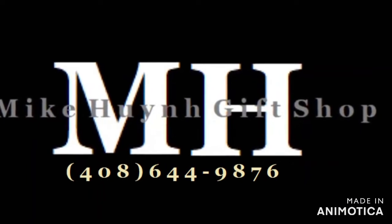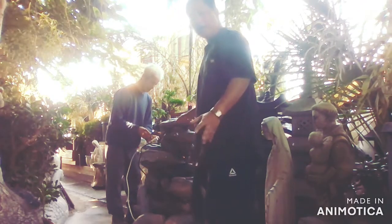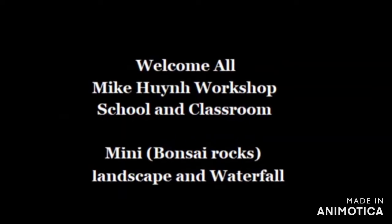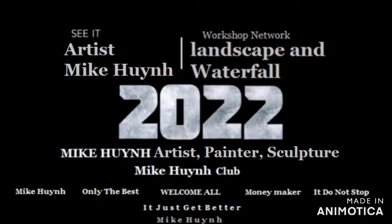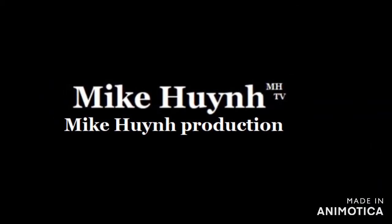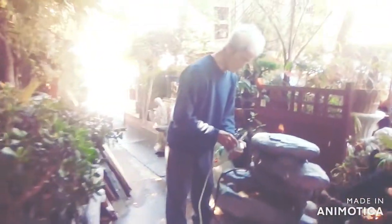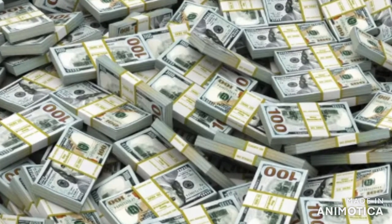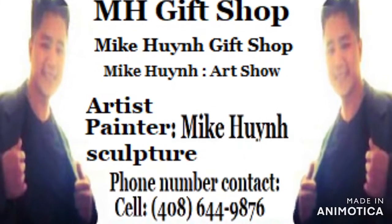Feel free to call me: 408-649-8776. Waterfall in the front of your garden or in the back of your garden — Chinese, Japanese, or American garden. Mike Wynn production, Mike Wynn TV news radio channel. As you can see, my dad is plugging it in — you can see the lights light up: one, two, three.